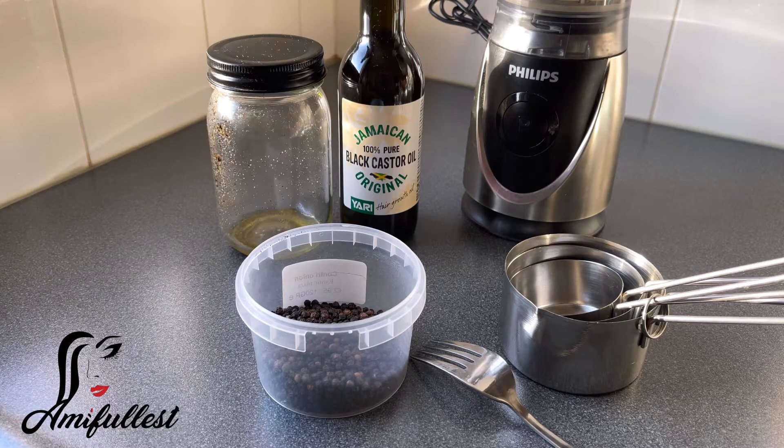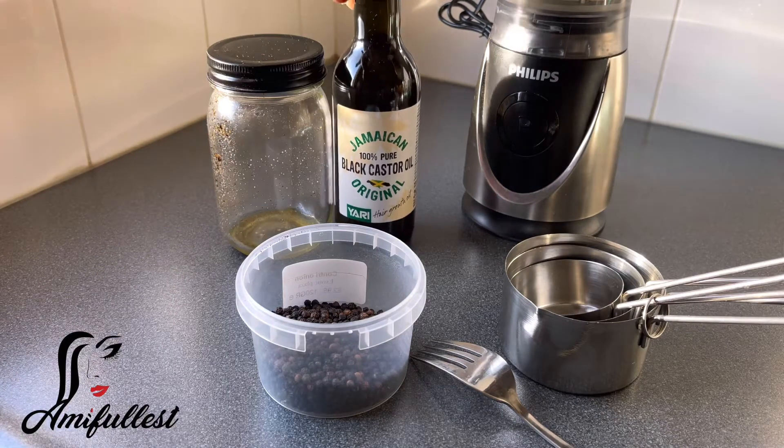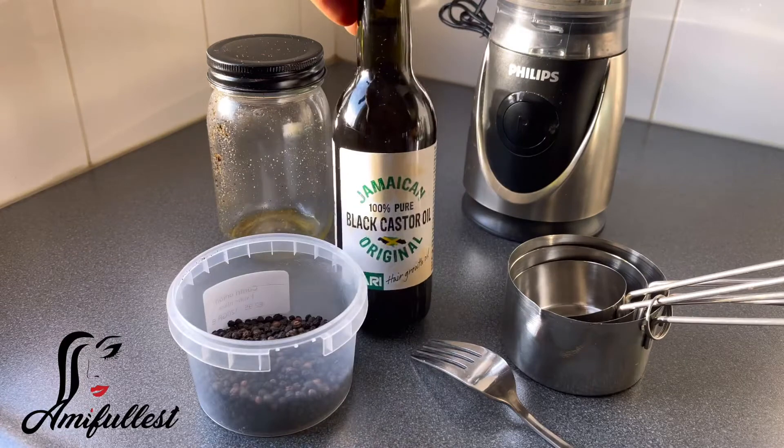I've been seeing really great results on the kids' hair. I still have some black pepper oil that I previously made and I'm still using, but I like to make another one in advance so the oil and the black pepper can really take time to soak. By the time the other oil is finished, I'll have a new one ready to drain. For today's oil I'm going to be using Jamaican black castor oil.